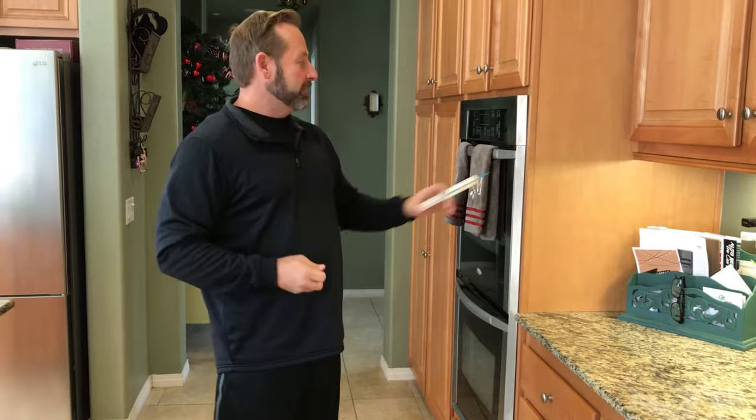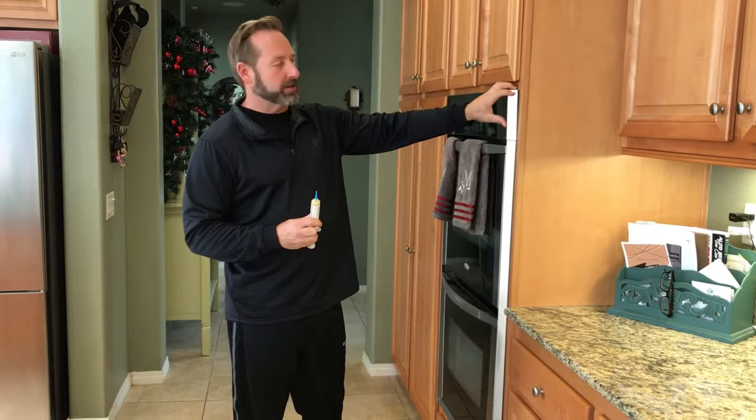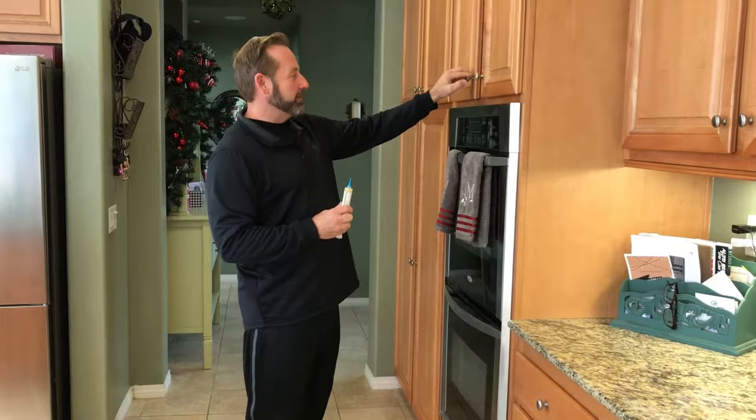Stoves are a big area we're pointing out right now because roaches will hide behind there. It's got the grease, it's got crumbs — all that good stuff from years of cooking.